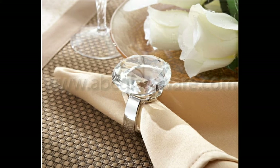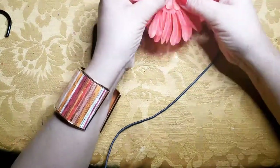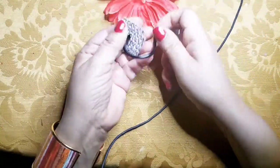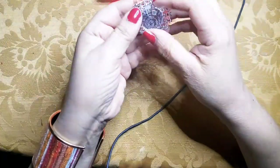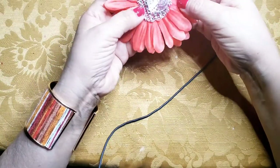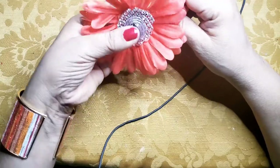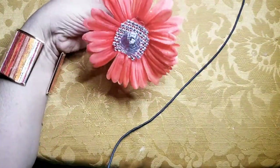Shelley had this pretty napkin ring on her tablescape — you barely had time to see it, but my eyes caught it. It had a big diamond on top, and of course mine won't look anything like hers because most of my supplies are in storage. So I looked around at what I have. I purchased these bathroom curtain hooks with a round diamond-looking stone. I took a daisy — it already has a hole where I can put the hook through — and glued in some blingy ribbon in between the hook and the flower to make it a little more bright.